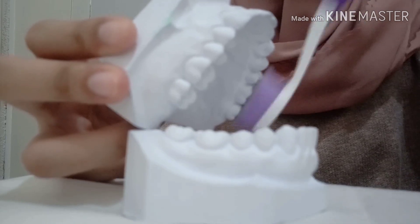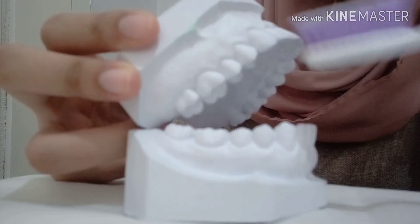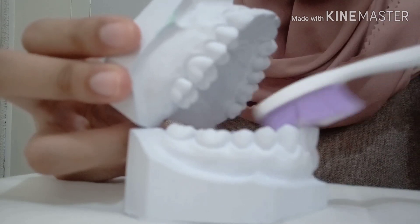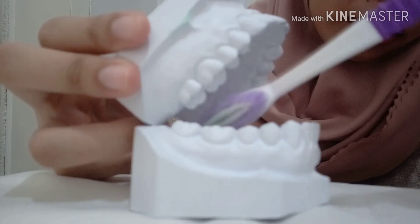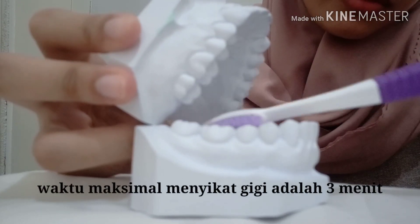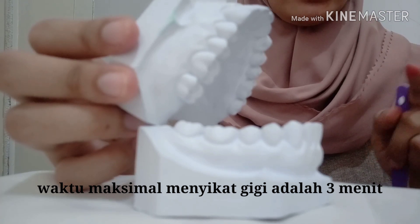Kemudian yang bagian atas juga seperti itu. Untuk bagian sini kita bisa menggosoknya seperti ini. Untuk bagian bawah juga seperti itu. Bagian depan yang dalam berlaku juga pada bagian samping dalam. Nah setelah kita menggosok gigi, jangan lupa untuk menggosok lidah kita satu kali saja, karena di lidah itu juga terdapat kuman-kuman yang ketika tidak dibersihkan bisa masuk ke dalam tubuh kita.